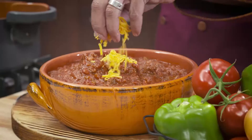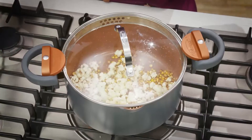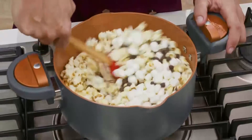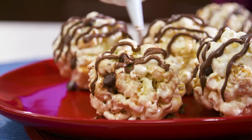Add beans, tomato sauce, and spices for an easy, delicious Texas chili. Or pop some corn — it's non-stick so no oil is needed. Then mix in marshmallows, chocolate chips and pour out to cool. So good!